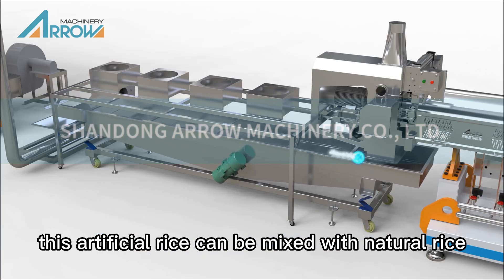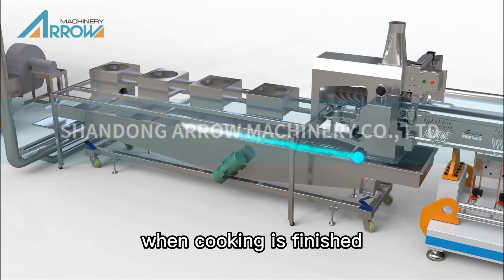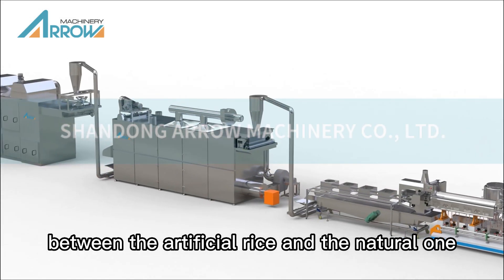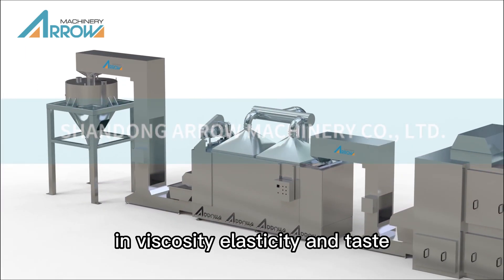This artificial rice can be mixed with natural rice prior to cooking as usual. When cooking is finished, its grains are not broken and there is no difference between the artificial rice and the natural one in viscosity, elasticity, and taste.